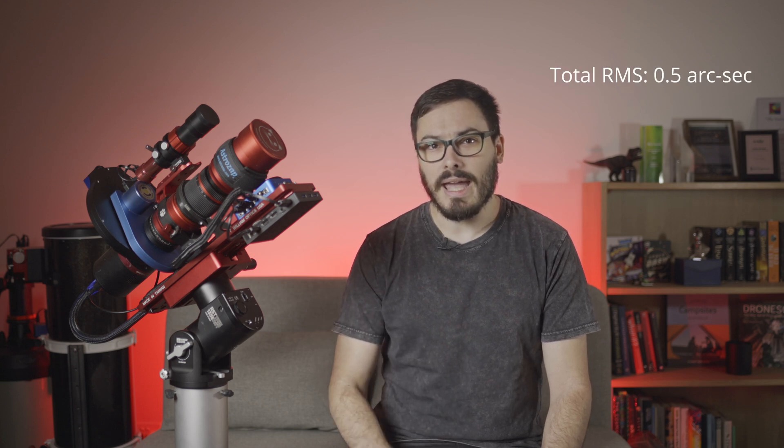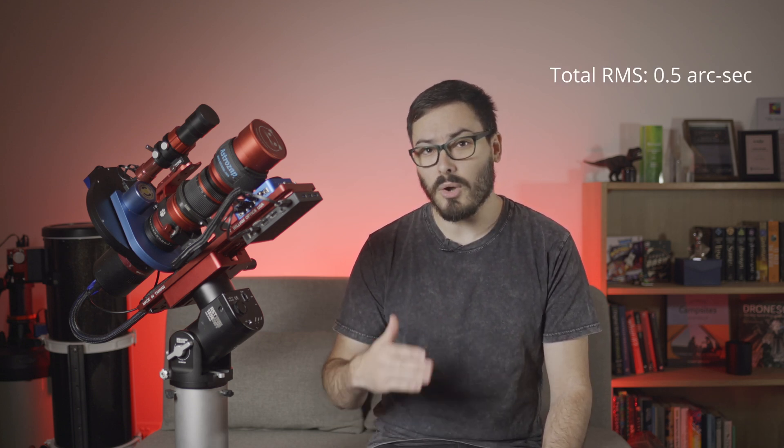If however you have a permanent setup, then I would straight up say that this mount is not the best for you. This mount is able to comfortably work with guide exposures up to around 4 seconds, which is very impressive for a harmonic drive mount. The go-to settings I use are 2-3 second exposures depending on the seeing and the focal length I'm using. For payloads under 10 kilos, like this one here, I don't use any counterweights and it averages at half an arc second total RMS.